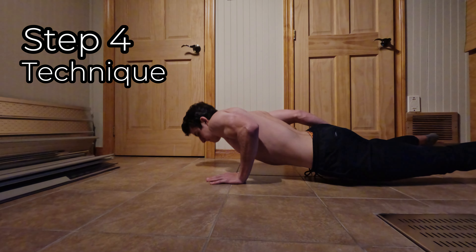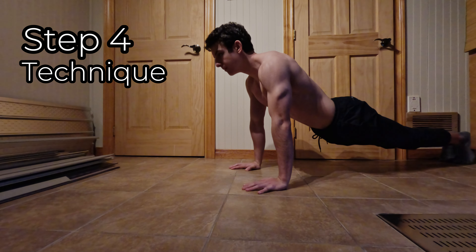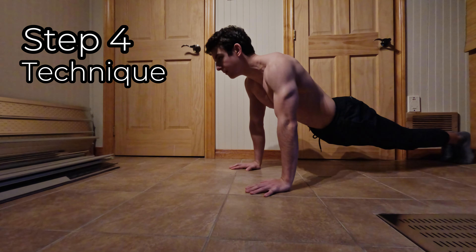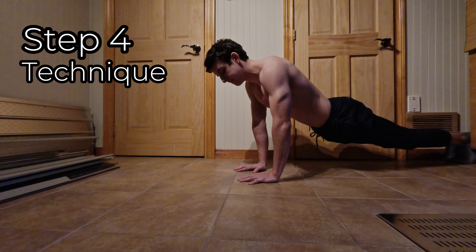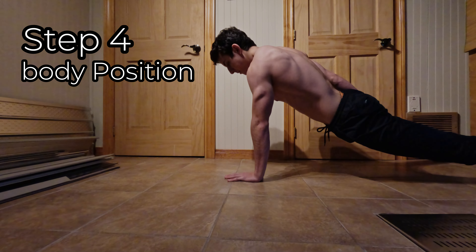Now let's break down the one arm push-up technique. For hand placement, position your hand slightly wider than shoulder width and angle your fingers outward for better stability. For the body position, keep your body tight and straight, and engage your core to prevent rotation.